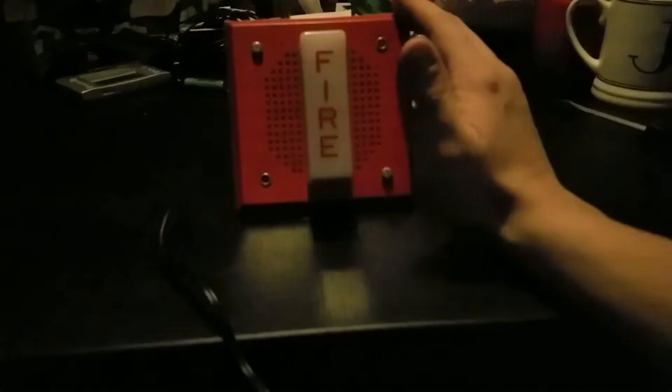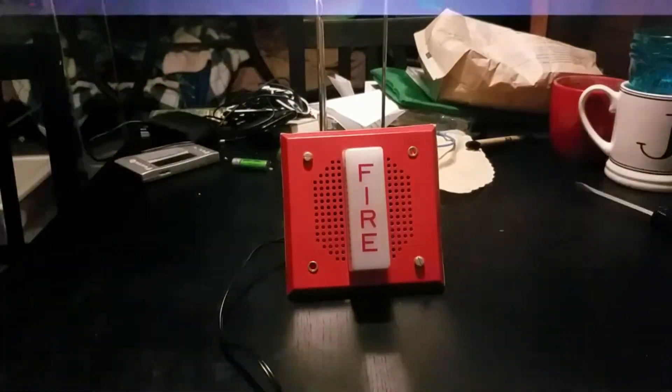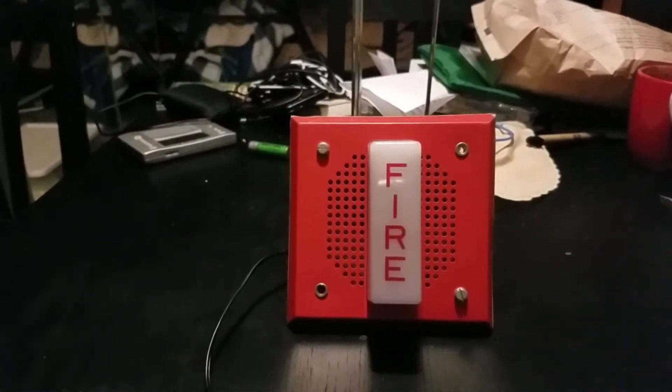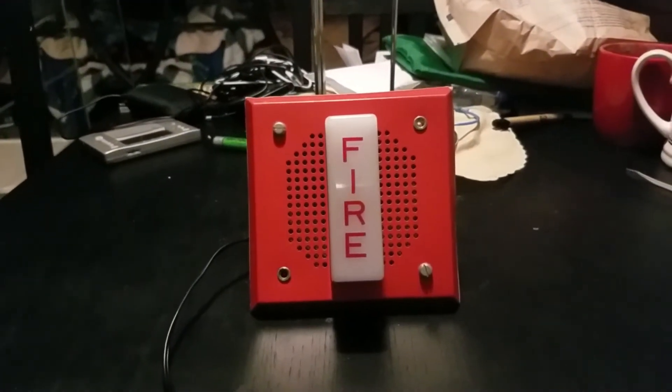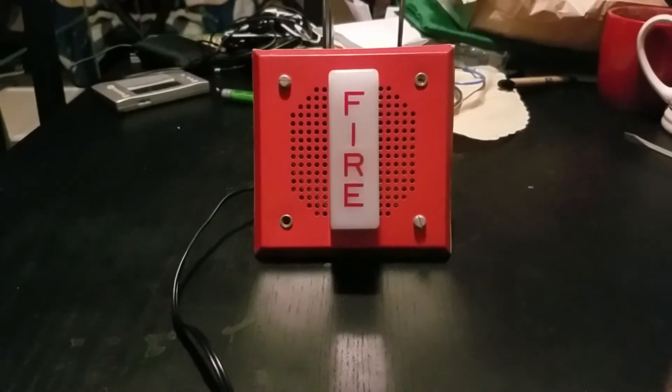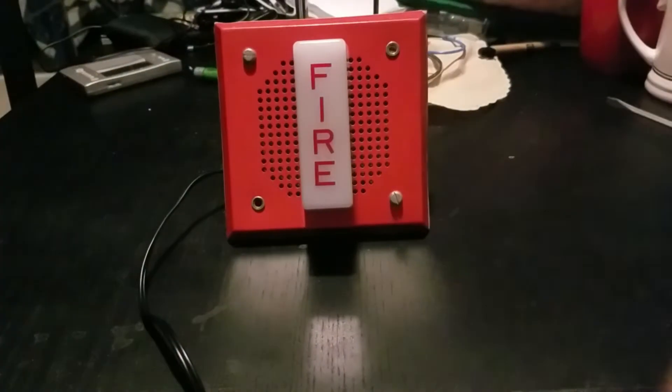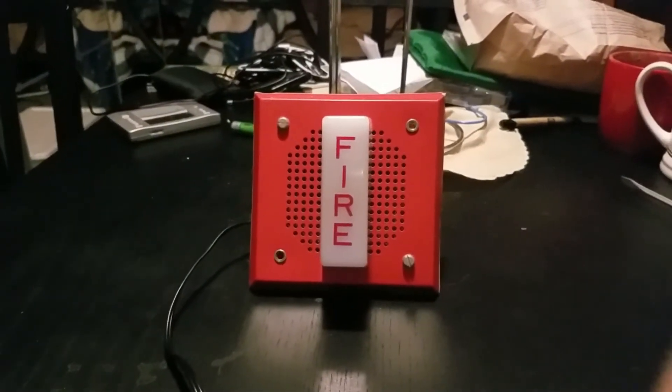Hey Google, turn on the light. There we go. I only have the strobe connected on the left two terminals, which are for the strobe. You could hardly hear the capacitor. So this thing does soft flashes. This is pretty much the same strobe as the Wheelock 7002T series and the WST series as well. These things can take a full wave rectified power if needed. Let's shut off the strobe now.